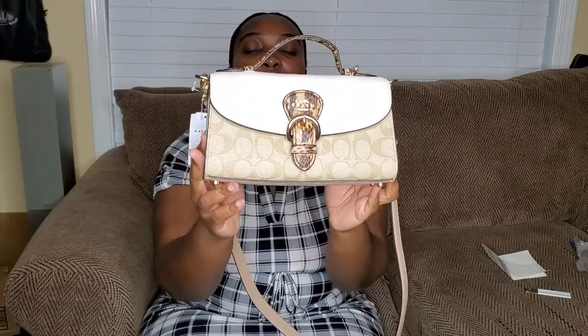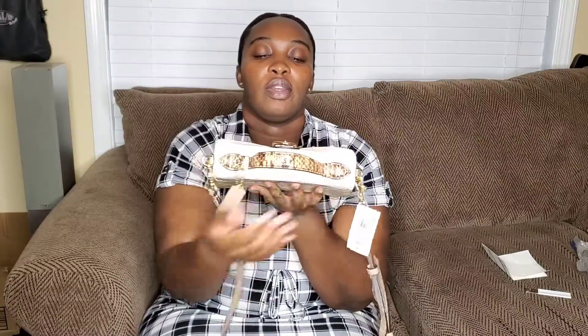This is so absolutely gorgeous, guys. If you want a close-up, this is it. Front — this is the size, the sides are white. The back is also the signature print, and then you just have your top handle right here, which is the snake print, and your buckle is the snake print. This is called the Clio Top Handle Cross Body Bag on Coach Outlet. It's absolutely beautiful and I'm so glad that I got it on the 15% sale. Thanks for watching this video and I will see you in the next one.